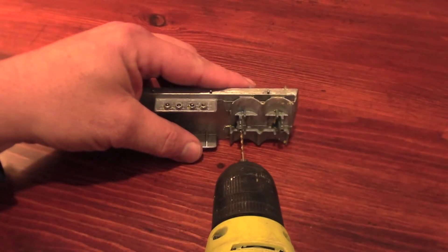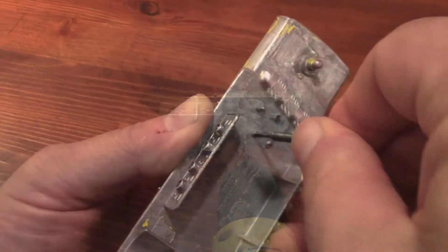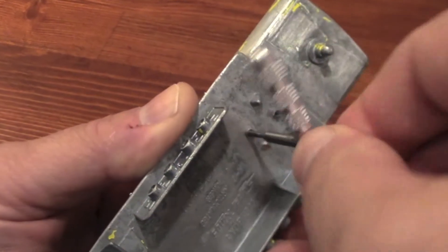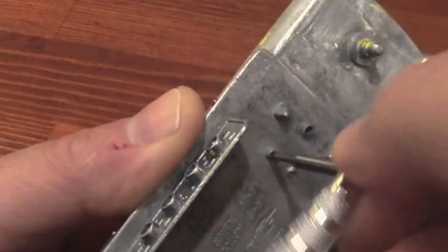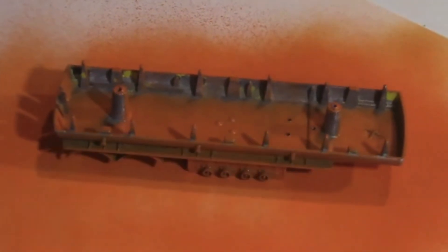I messed up the first paint job on the trailer, so I ended up stripping it back to bare metal after a while. Apparently, it's a good idea to pay attention to the directions on the side of the can about the drying time between coats. You can end up with a real mess if you don't follow their directions.